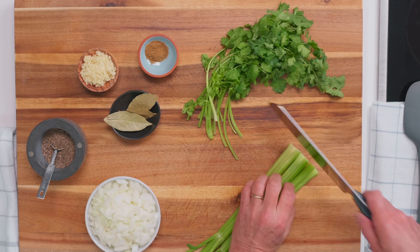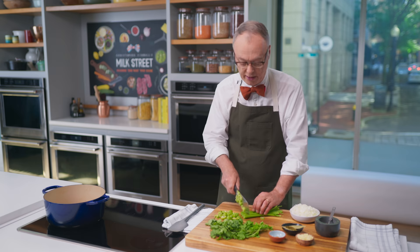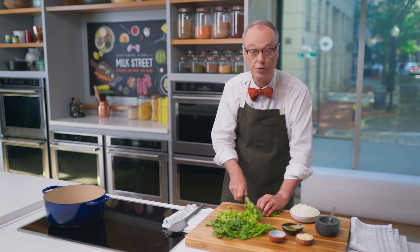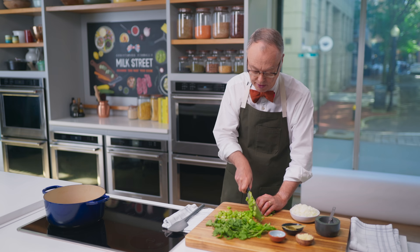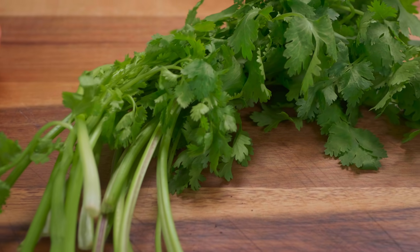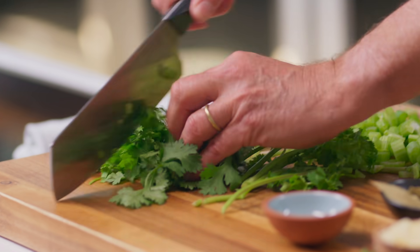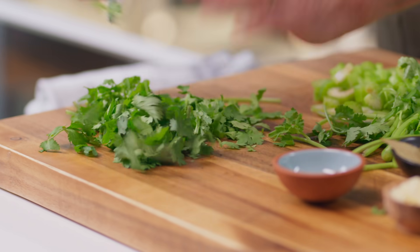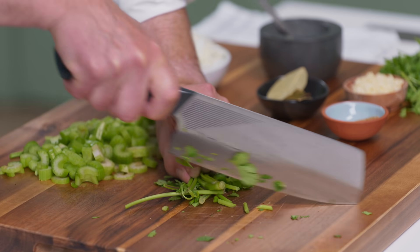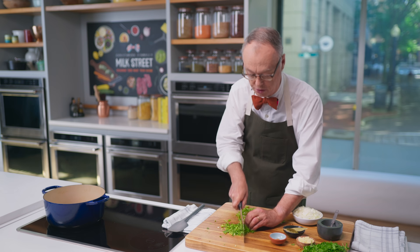We have celery, of course. By the way, this dish is sometimes served deconstructed — at a buffet you have a big pot of beans and the meat is separate so you can choose what you want. We're going to cook everything together today. Some cilantro — in Central and South American cooking, you often reserve the leaves, coarsely chopped, and finely dice the stems, which have a lot of flavor, to put into the stew at the beginning.